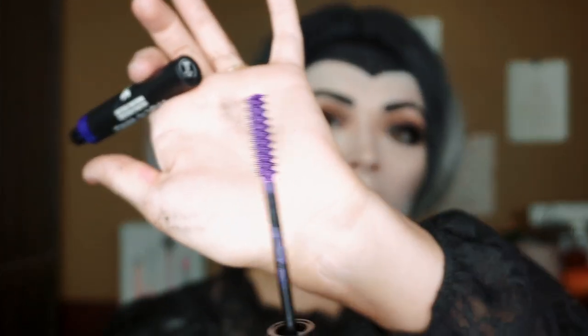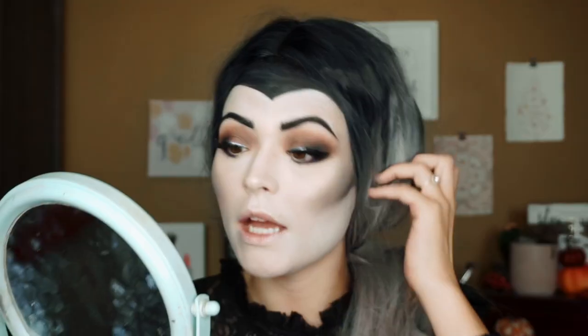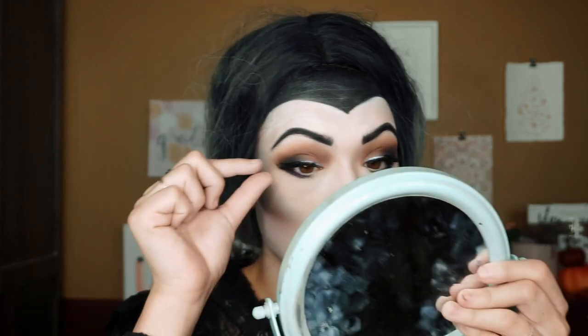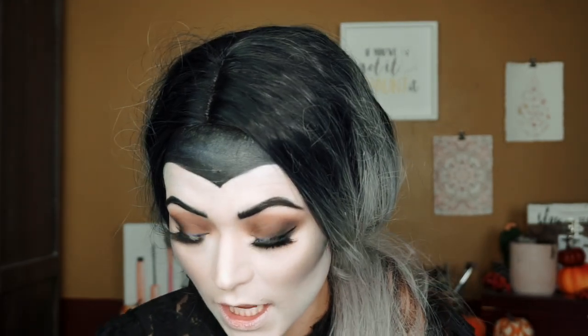I'm going to put some mascara on and some eyelashes, and I'll be right back. I just finished up my mascara and eyelashes — I used the Ardell Double Whammy Whispies and I'm just letting them dry a little bit before going back in with more mascara. For the lower lashes, we're going to try the Wet n Wild Colored Mascara in the shade Purple Violet. It's very purple, but it's just hard to see because there's so much darkness going on. It could be very pretty with the right look.